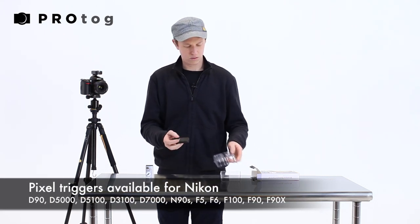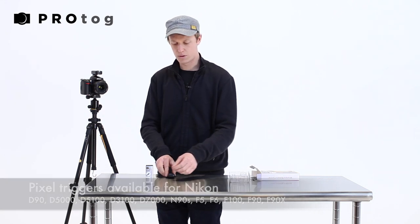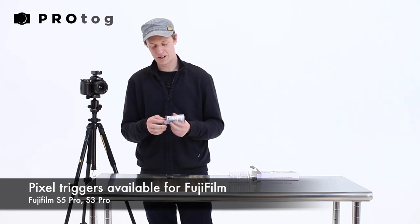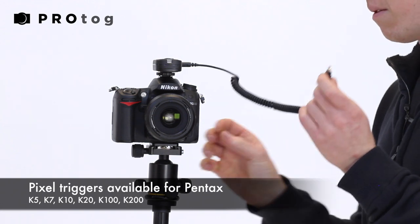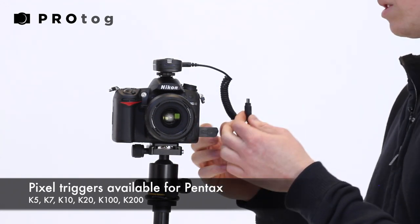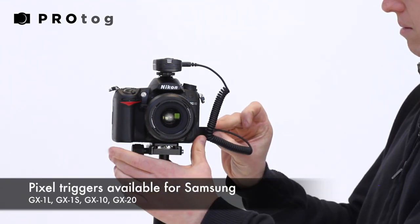We also have the little remote control which will send a signal to the receiver to release the shutter, but that won't happen until I plug in this cable. The little 3.5mm jack goes in the side of the receiver, and then for this model camera this plug goes into the GPS port in the side here.